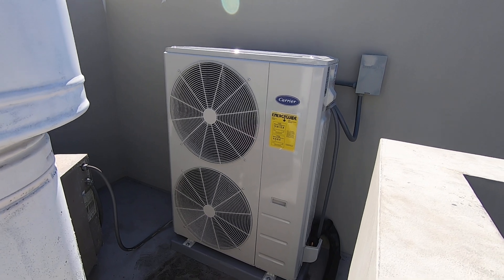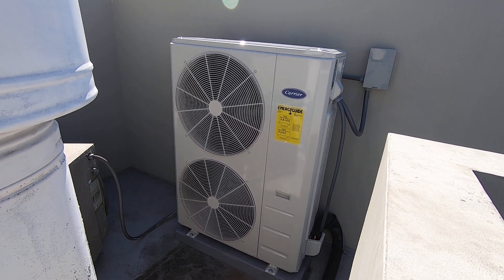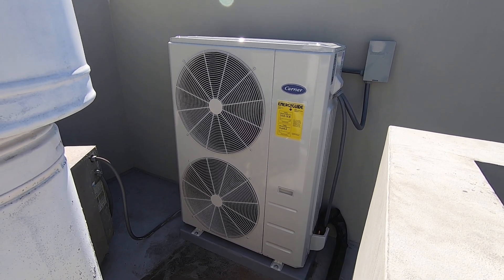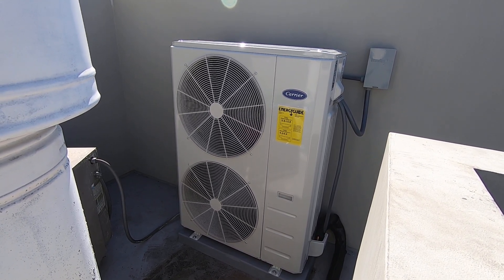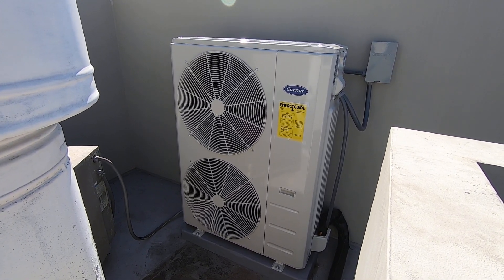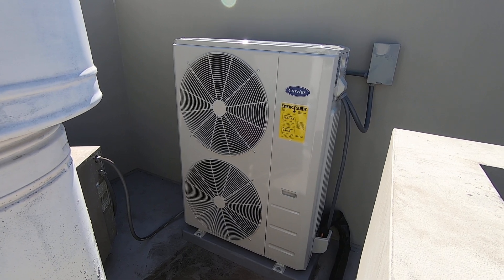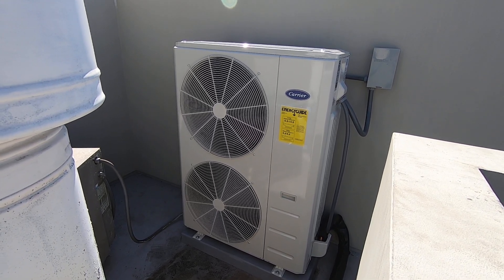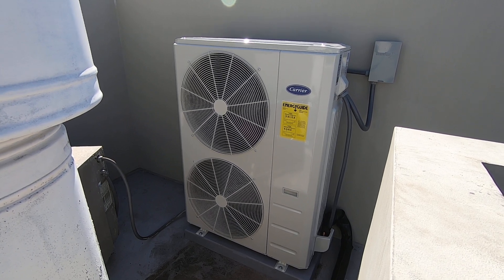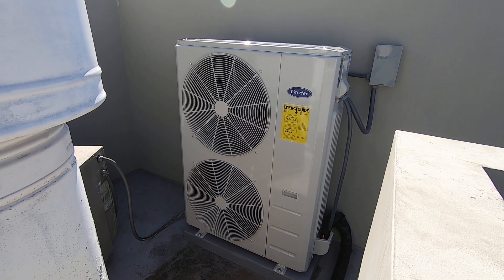Please like and subscribe to this channel for more information about Carrier systems just like this. If you have any questions, make sure you leave those in the comments section below. I'll get back to you on those. And if you're in the Orange County, California area and would like an estimate on a system like this or anything else that Carrier makes, give us a call at 714-526-6368, or you can email me at albertairinc@gmail.com. So let's get right into this system.